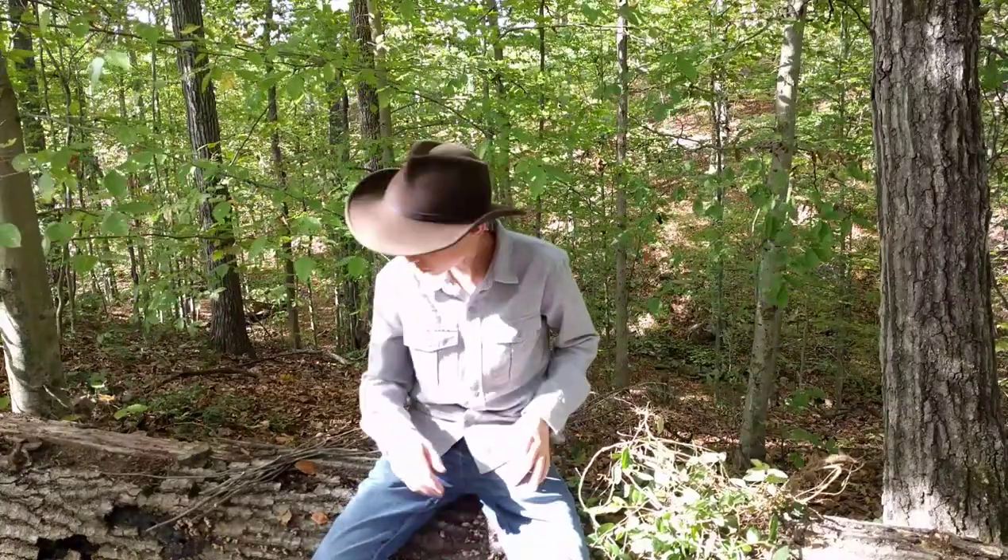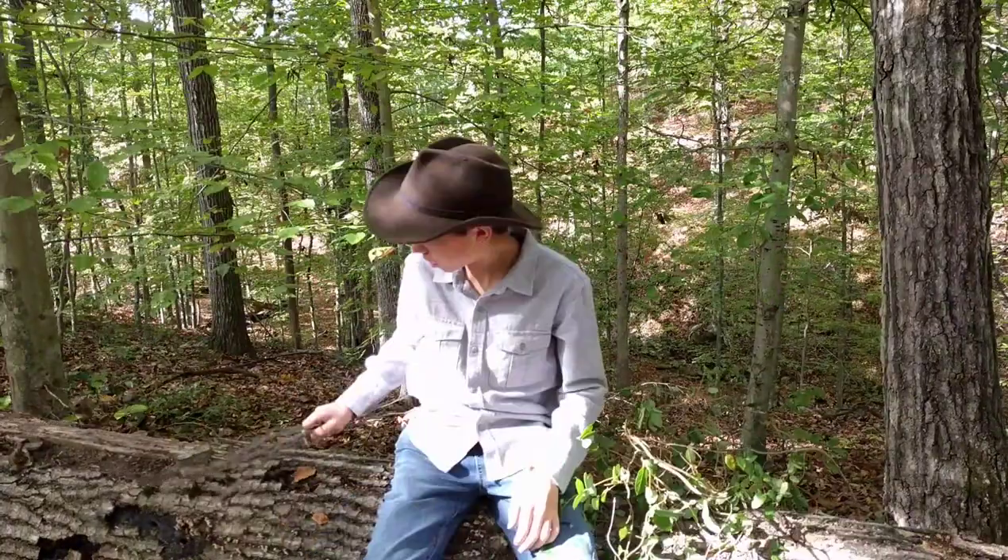Well hello guys, Josh Babb here with Wyoak Outdoors. Today we're going to be making baskets, let's get after it. You're not going to want to miss this one guys, so stay tuned and don't go away.